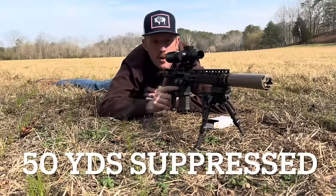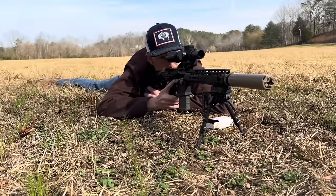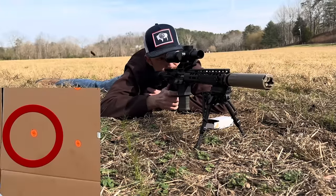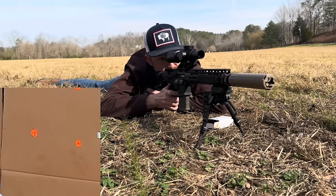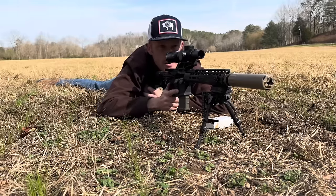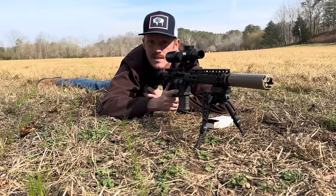Here we are at the 50-yard line with our suppressed 11-and-a-half-inch rifle. I'm going to put five rounds on the bottom left dot. I think that was the fifth round that flew a little bit out of the group, but it looks like four are in the orange dot. Let's move back to 200 yards and see where we land.